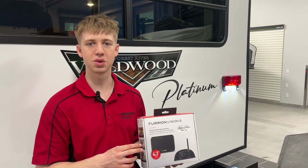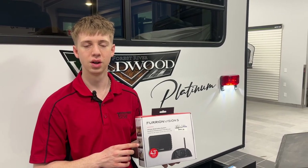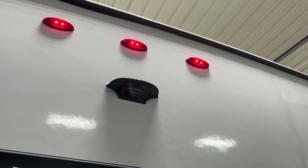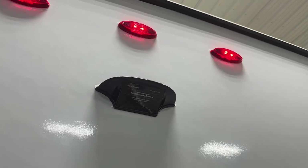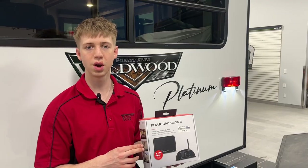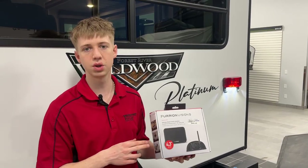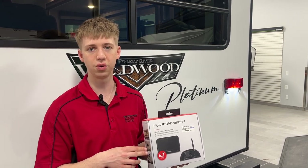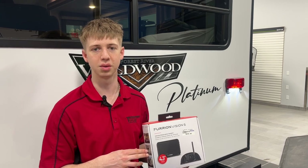A backup camera is a great way to make the procedure of backing your trailer quicker, easier and safer. A lot of units are already prepared for a backup camera, so all you would have to do is put it in the mounting position, run the wires to it, and then you'll have the display which hooks up to your dash with a suction cup. They communicate through radio frequency and you're able to see everything behind your trailer while you back up.